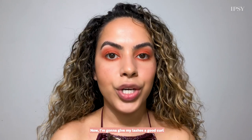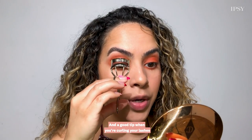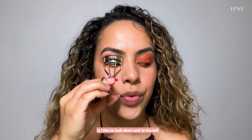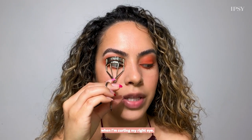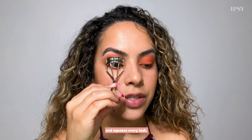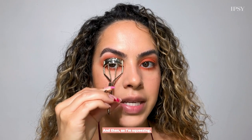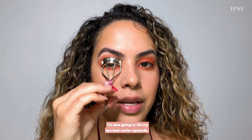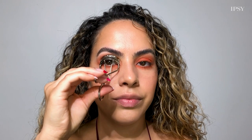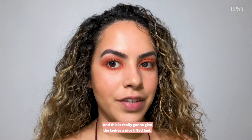Now I'm going to give my lashes a good curl before going in with mascara. A good tip when curling your lashes is to look down and to the left when curling your right eye — this allows you to fully get in and squeeze every lash. As I'm squeezing I'm also going to tilt my eyelash curler upwards, which really gives the lashes a nice lifted feel.